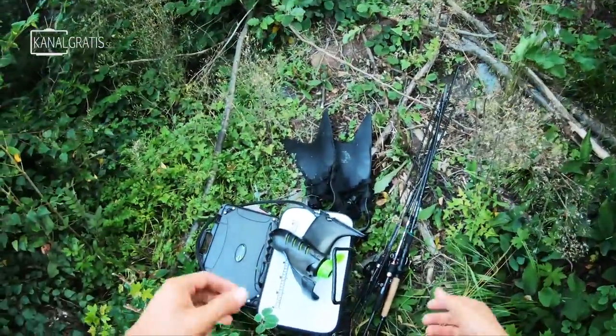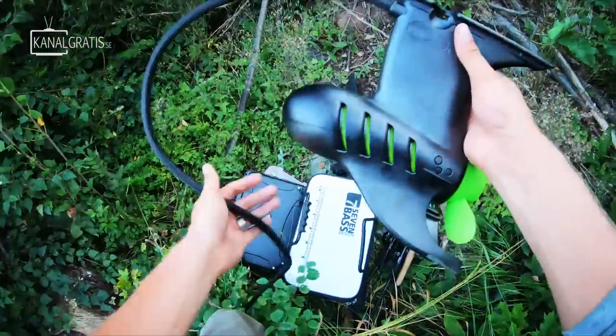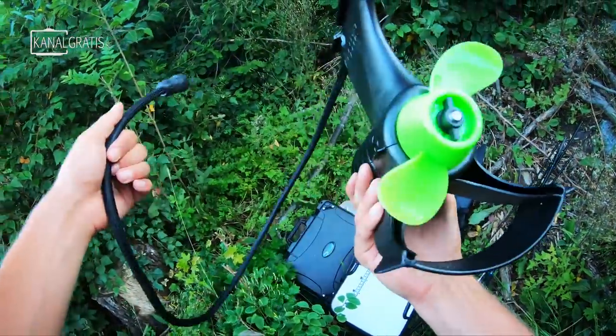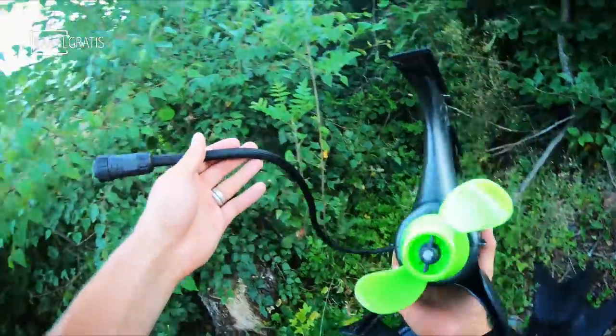This is the gear I brought today - a perch rod, one pike rod, fins, tackle, all the normal stuff. But before we get into the float tube, we're gonna mount this bad boy. This is the Float Plus that some of you might be familiar with. I've never tried this before but it's a trolling motor designed for float tubes - very light and you can just mount it underneath like this.